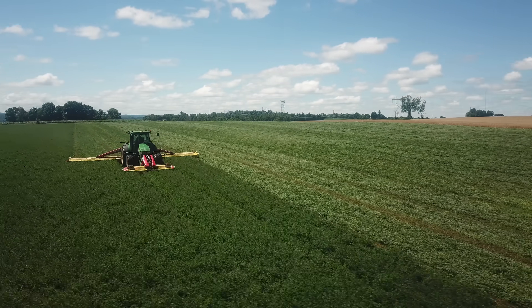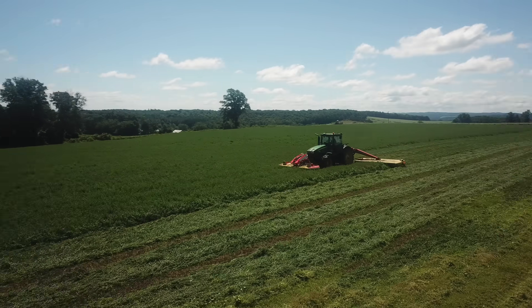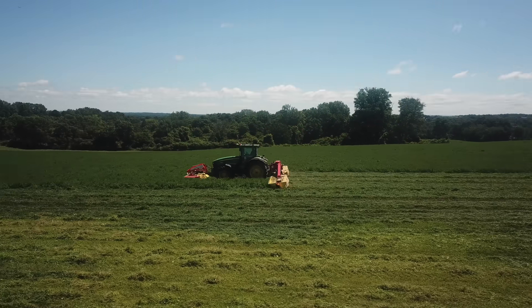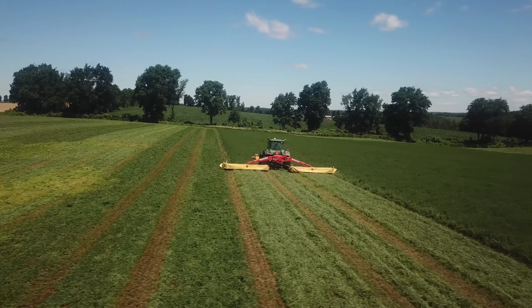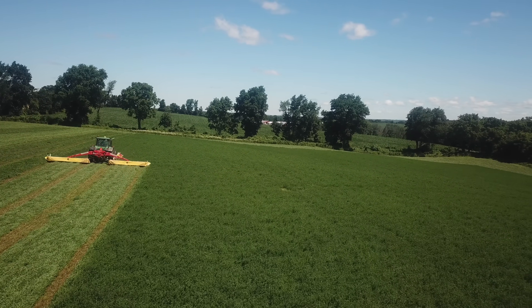We're going to get back to the shop and get the chopper ready to roll. We'll join back up with you tomorrow with a segment on chopping. So we'll see you guys at the next step of this — all right.